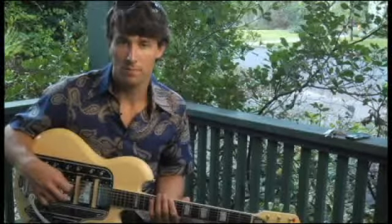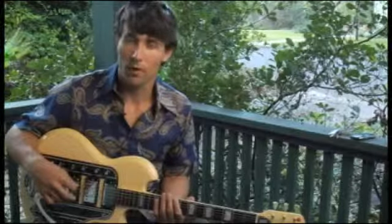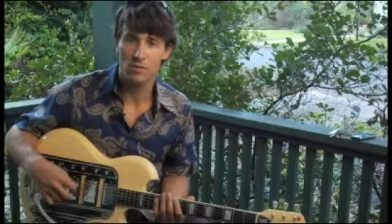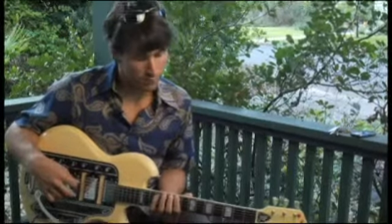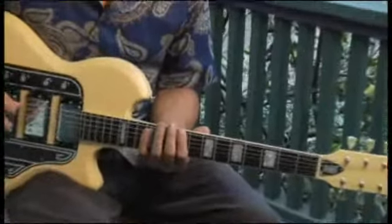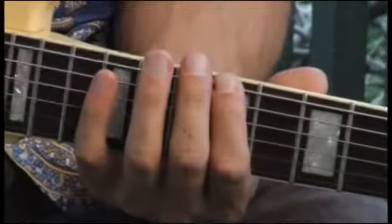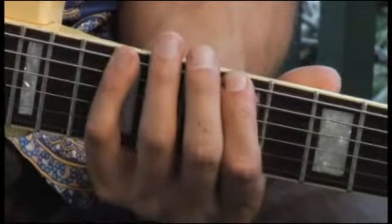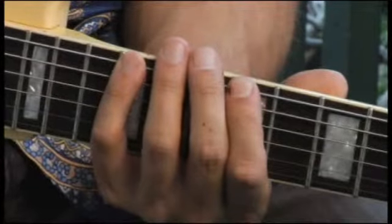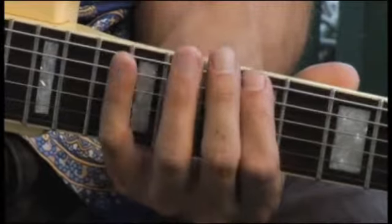To play C sharp Aeolian, starting on the bottom string and ascending two octaves, place your forefinger on the ninth fret of the bottom string. Keep in mind that C sharp Aeolian is actually the exact same scale as E major, but you're tonicizing the sixth degree of E major, which is C sharp.